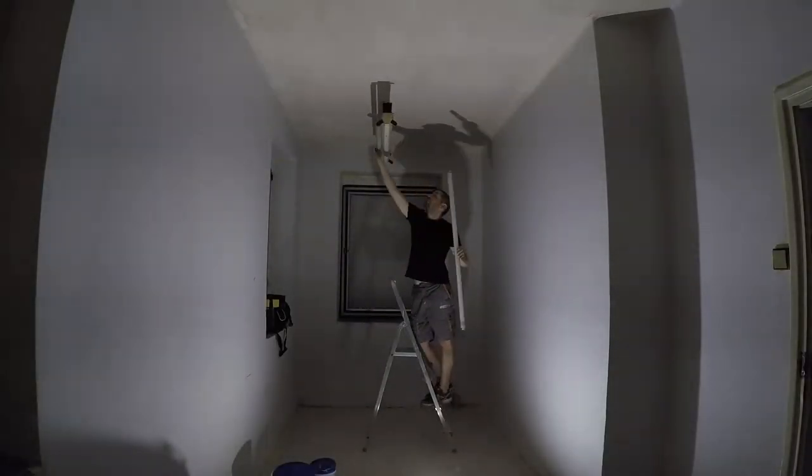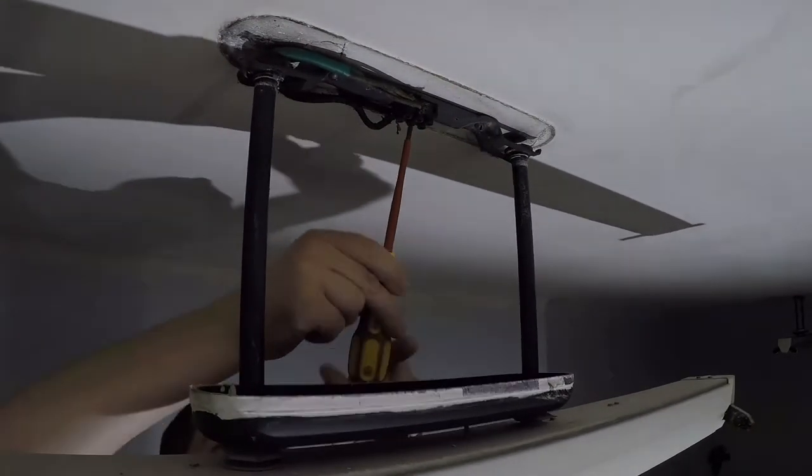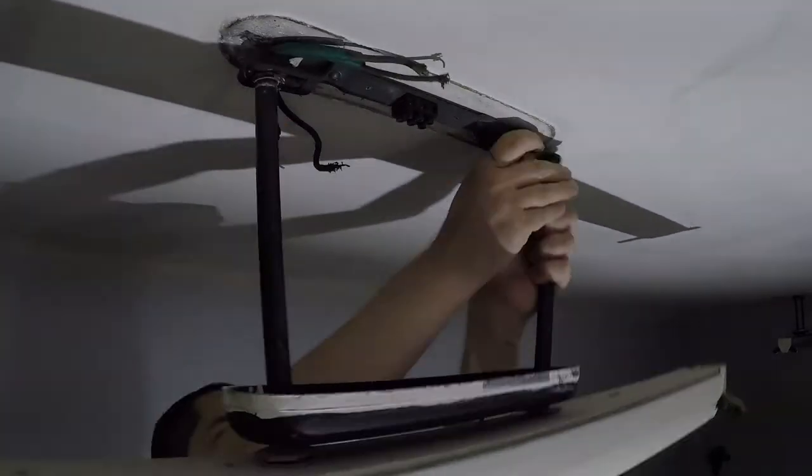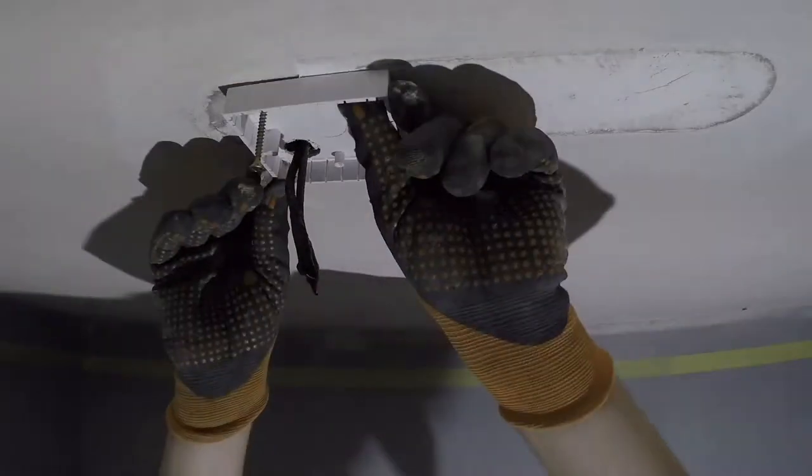I decided not to use the current bus lights, so from now on I'm going back to the dark age, and the only source of light will be the portable construction light. Little did I know that it would take two months to properly fix the lights.